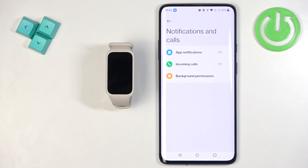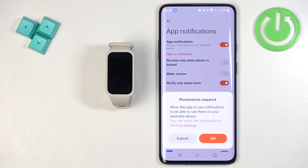Here we have two options: App Notifications and Incoming Calls notifications. First, let's tap on App Notifications. If you don't have the required permissions allowed, you will see a pop-up on the screen.